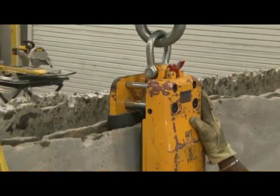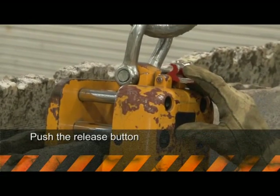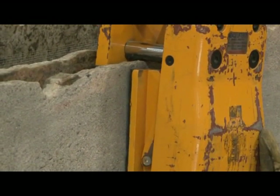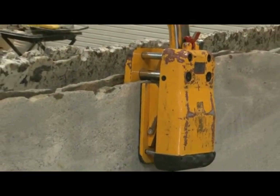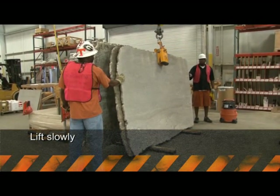Rule number five: when attaching the slab lifting clamp, make sure it is placed in the center of the slab and the slab is placed fully in the clamp's opening. Push the release button on the clamp so that the jaws lock onto the slab when the lifting cable is raised. Take up the slack in the lifting cable slowly, but do not raise the slab into the air.